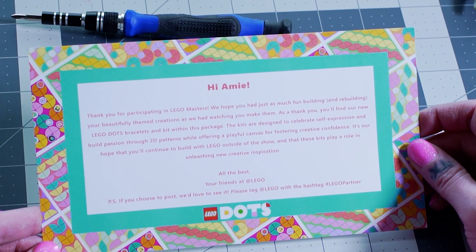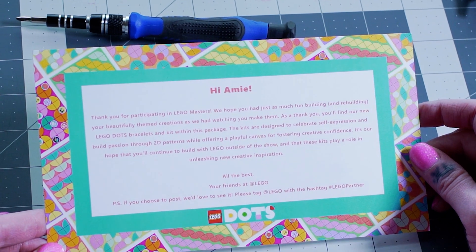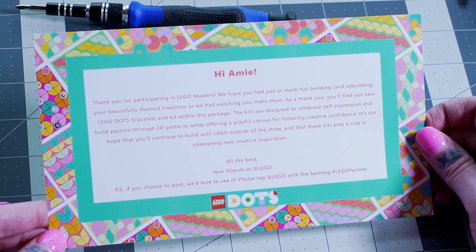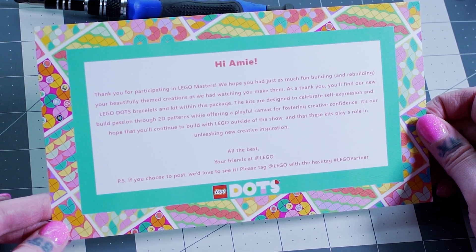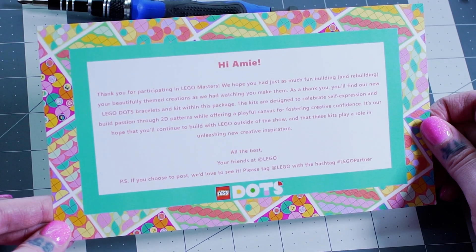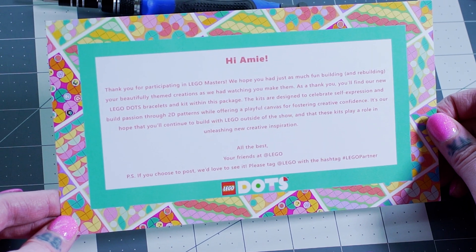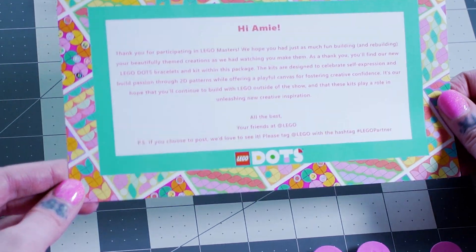Thank you for participating in LEGO Masters. We hope you had just as much fun building and rebuilding your beautiful theme creations as we had watching you make them. As a thank you, you'll find new LEGO Dot bracelets and kit within this package. The kits are designed to celebrate self-expression and build passion through 2D patterns while offering a playful canvas for fostering creative confidence. It's our hope that you'll continue to build with LEGO outside of the show and that these kits play a role in unleashing new creative inspiration.